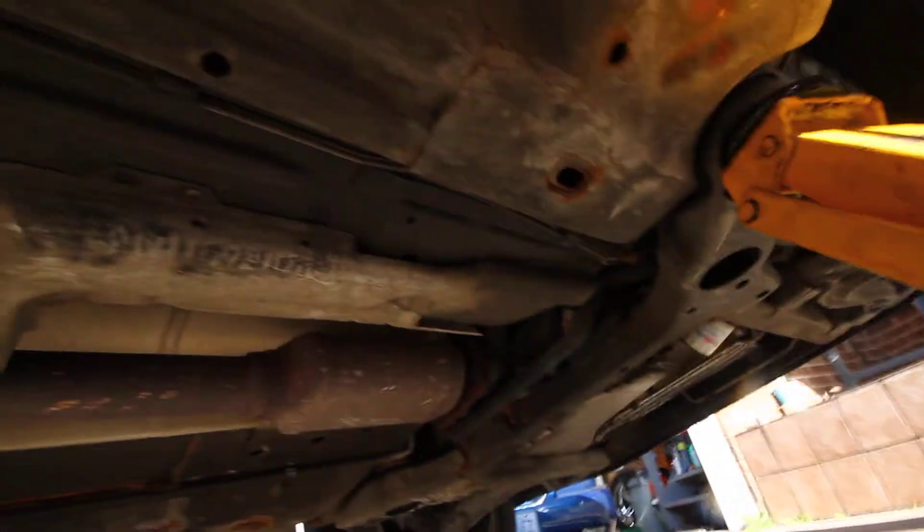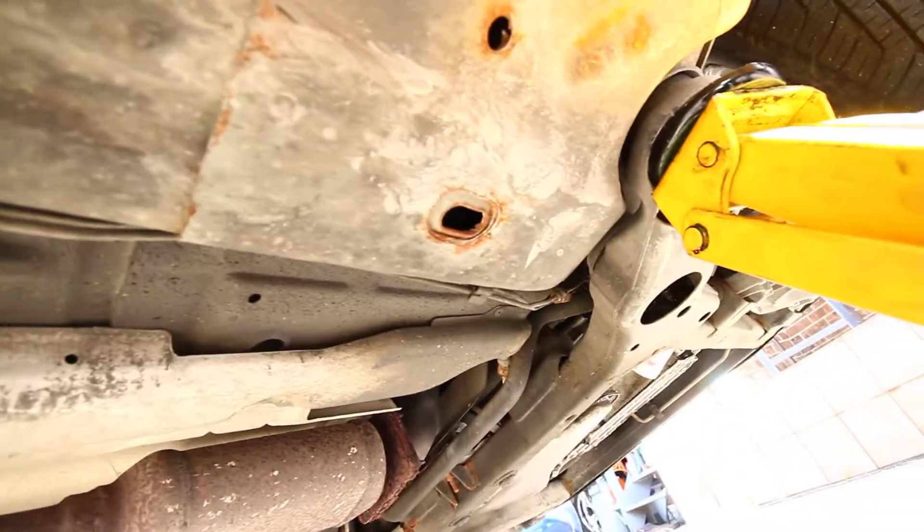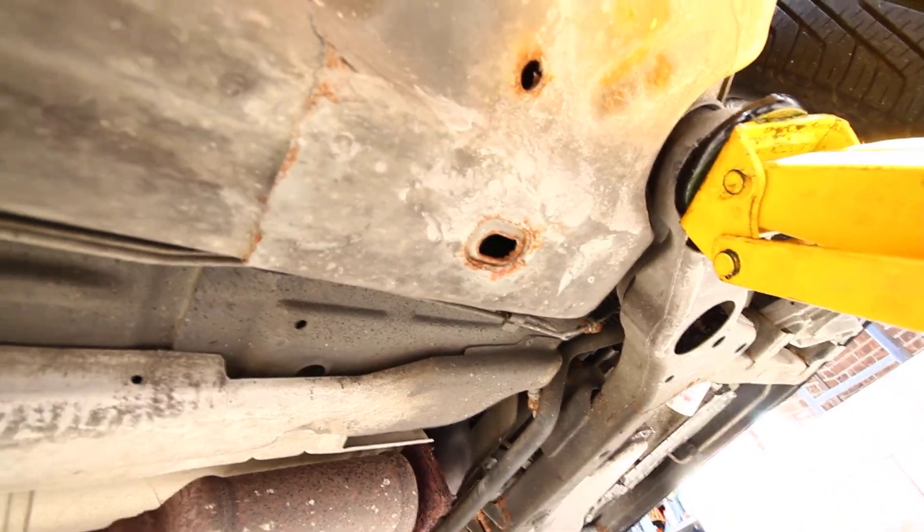That's a good shape. Alright, this is the underside. Let me brighten it up. A little bit just on the edges, a little bit of rust, but nothing structural.